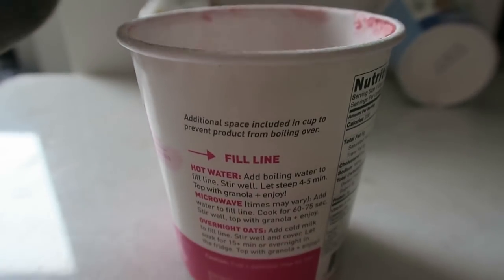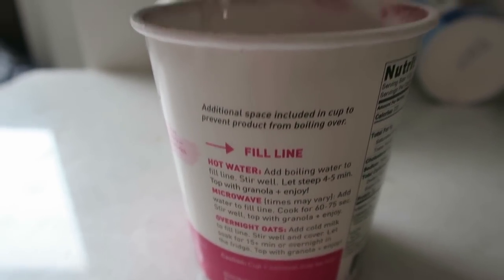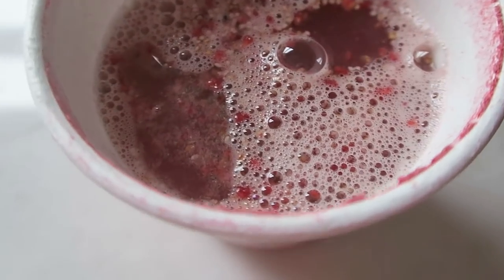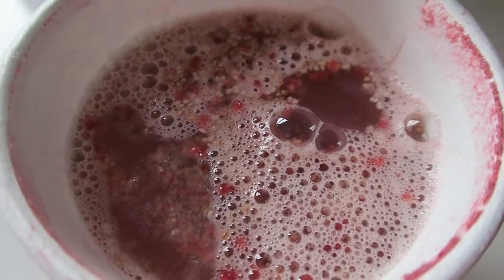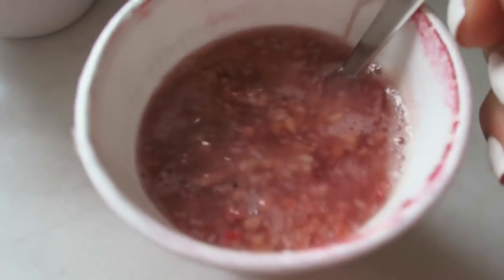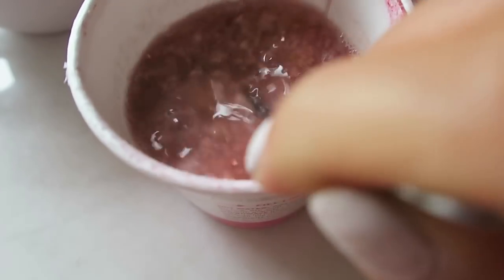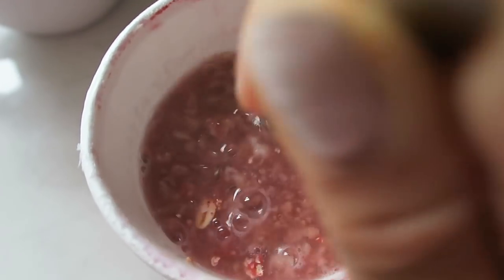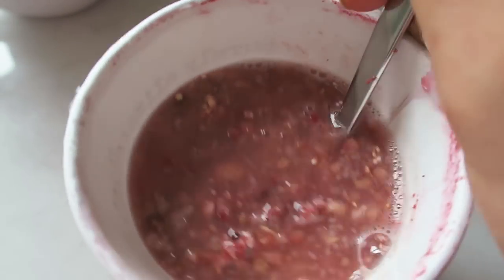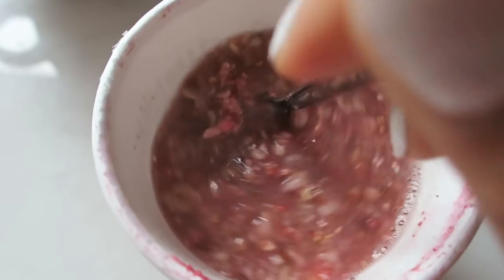I just boiled water and I'm going to add it to the fill line. You put the cover back on and let it sit. While this sits I'm going to do some emails and get ready for the day. So it's been steeping for a couple minutes and then you just stir it up. It's not as settled as I thought it would be — it's kind of still lumpy — so maybe I need to wait a little bit more.